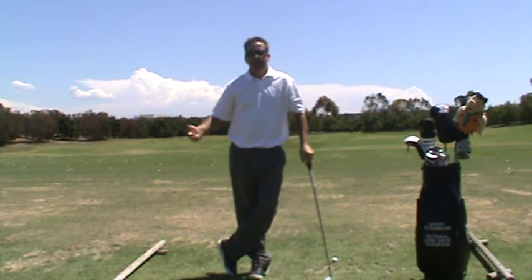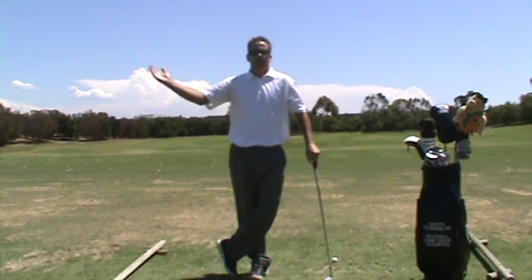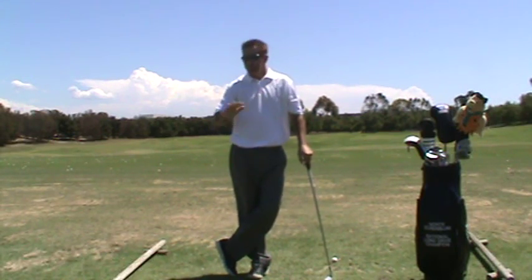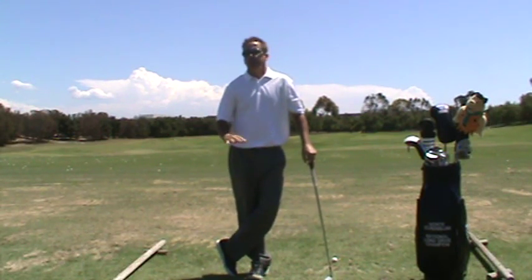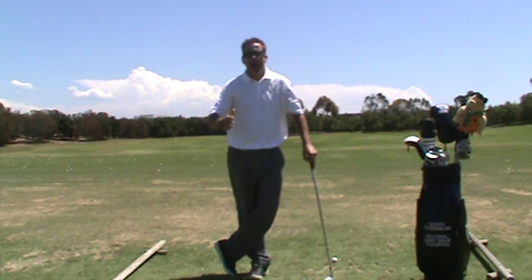There's always been a lot made of the fact that Davis Love III has hit the ball far for 30 years because his swing arc is so wide. That is completely misleading. Davis Love III has — if not the best — one of the best combinations of being wide and deep.